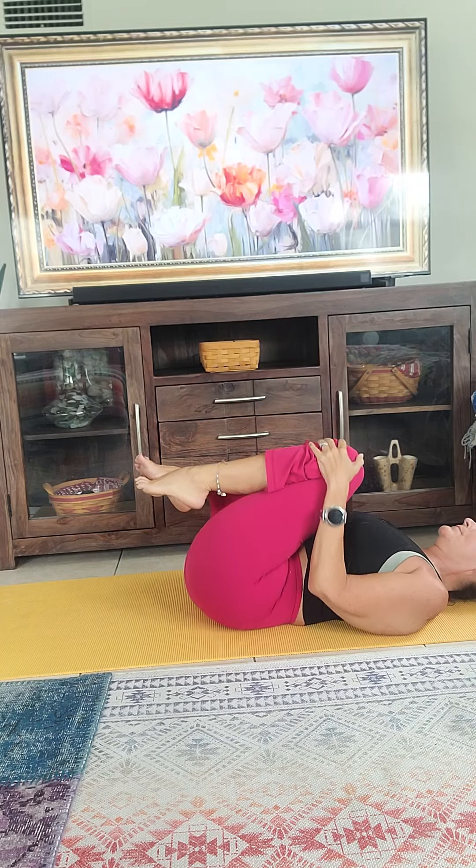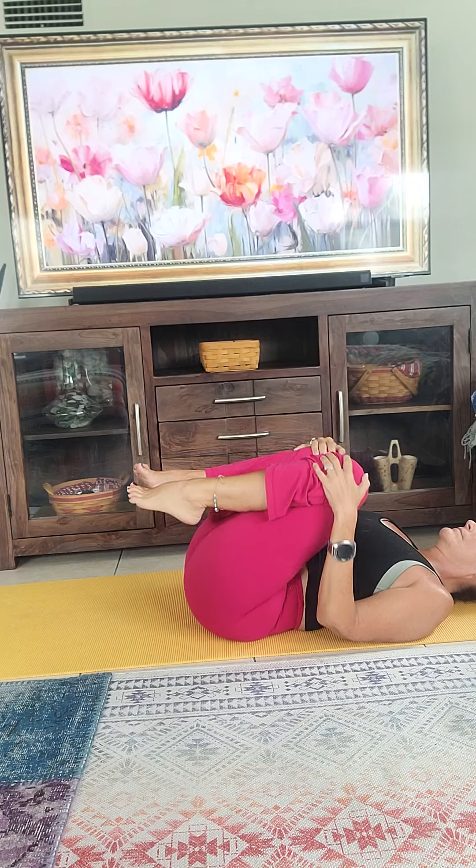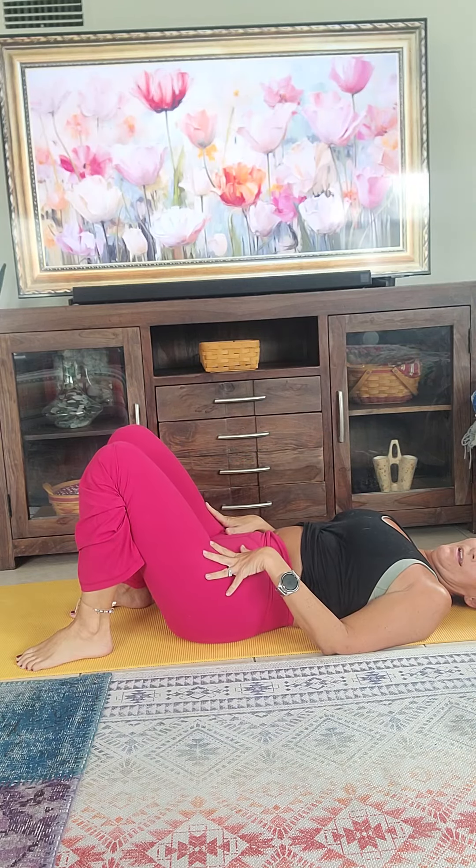Roll side to side. Good job — we're done! Hopefully you got something out of that. About 20-something minutes. I hope that you enjoyed it. Keep moving, keep moving. Whatever you do, keep moving. Remember, if you rest, you'll rust. Do what you can, start where you're at. Have a great day. See you guys next time. Bye!